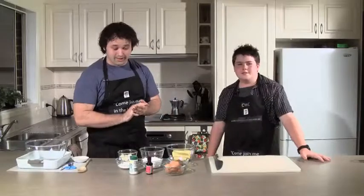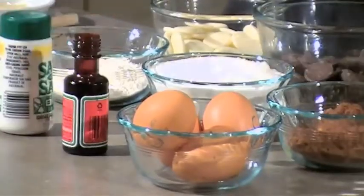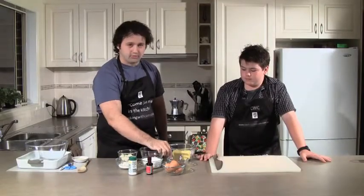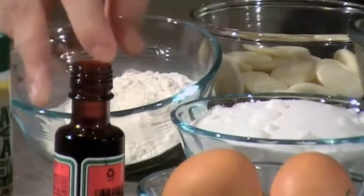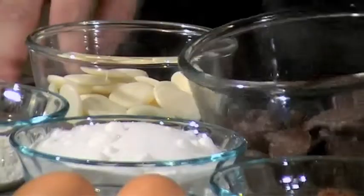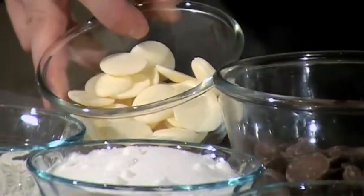To make these we're going to need four eggs, a splash of vanilla, some salt, three quarters of a cup of cocoa, a cup and a half of caster sugar, a third of a cup of self-raising flour, 250 grams of butter, 120 grams of dark chocolate and 100 grams of white chocolate.